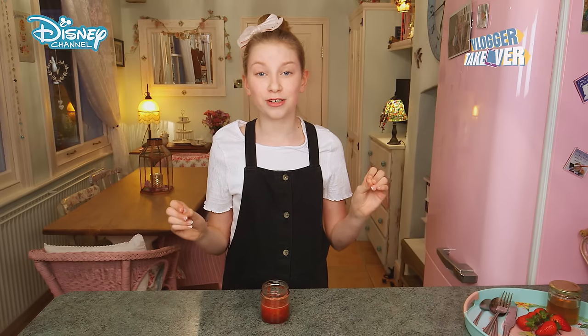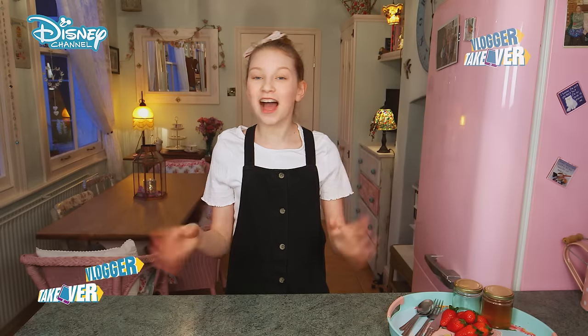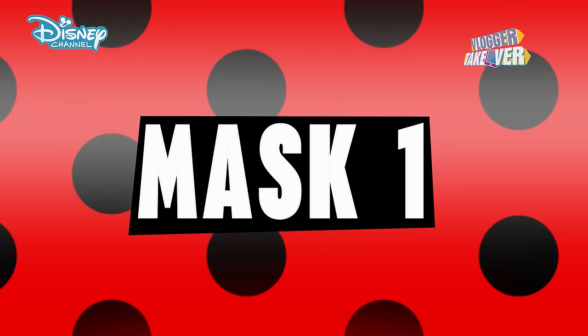This is a mask you've definitely got to try out. Hey guys, I'm Coco and welcome back to the vlogger takeover. I'm going to be making my strawberry and honey miraculous mask. This mask is full of antioxidants which make it a spot fighting machine.